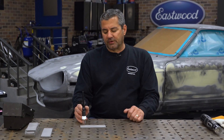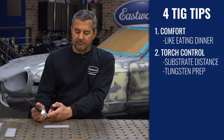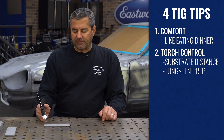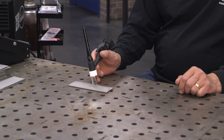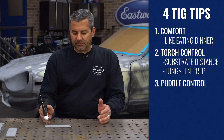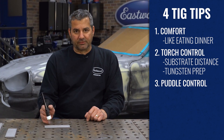Set the torch up straight, then roll it back 10-20 degrees. We've already prepped the tungsten with a stick-out of about 3/16ths, and I'm going to keep that same 3/16ths from the material and just do slow, steady movement. The thing with TIG welding is it's very easy — it's all about puddle control. We're going to form a puddle and then drive it across.